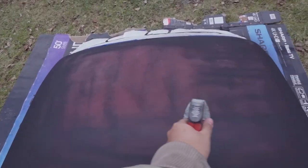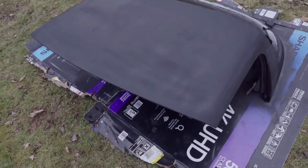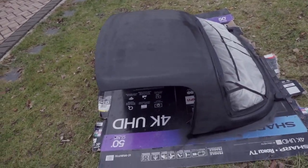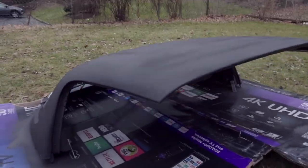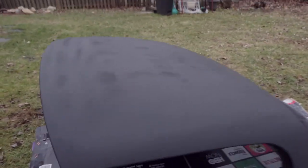Alright, first coat is done — probably give it an hour or two and then hit it with one more coat, wait for that to dry, then put it away. Alright, that's the second layer of primer — not bad at all. This is just gonna go back into storage, and once it dries and it's ready for wet sanding it'll come back out. It's gonna get dark soon anyway, but really not bad at all — even took the latches out.